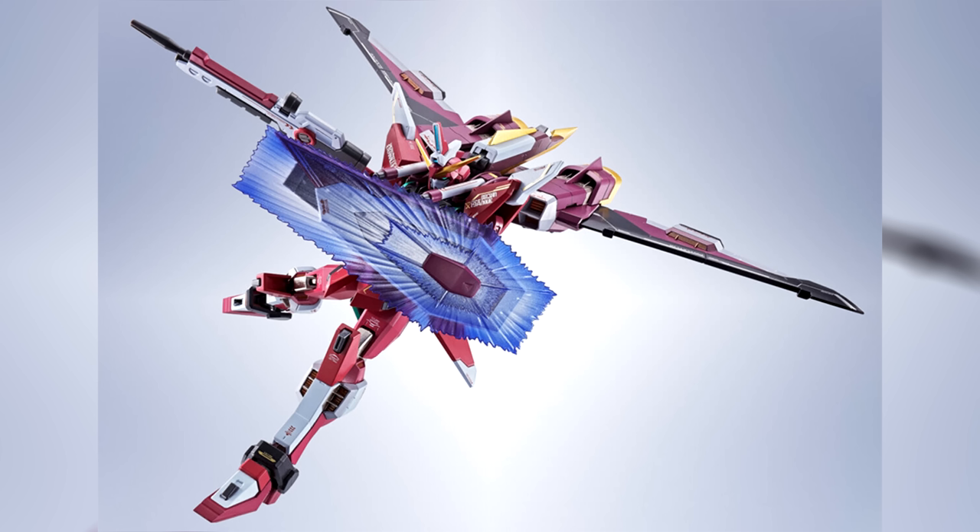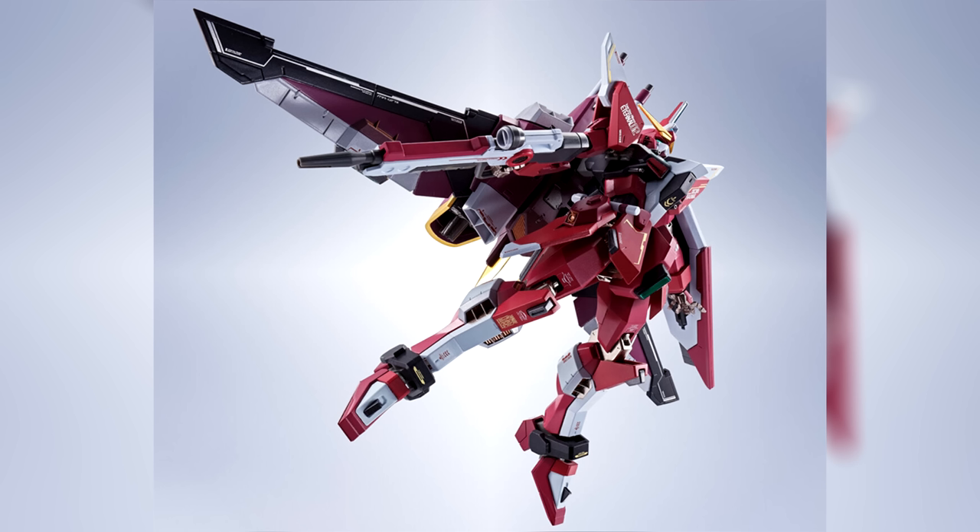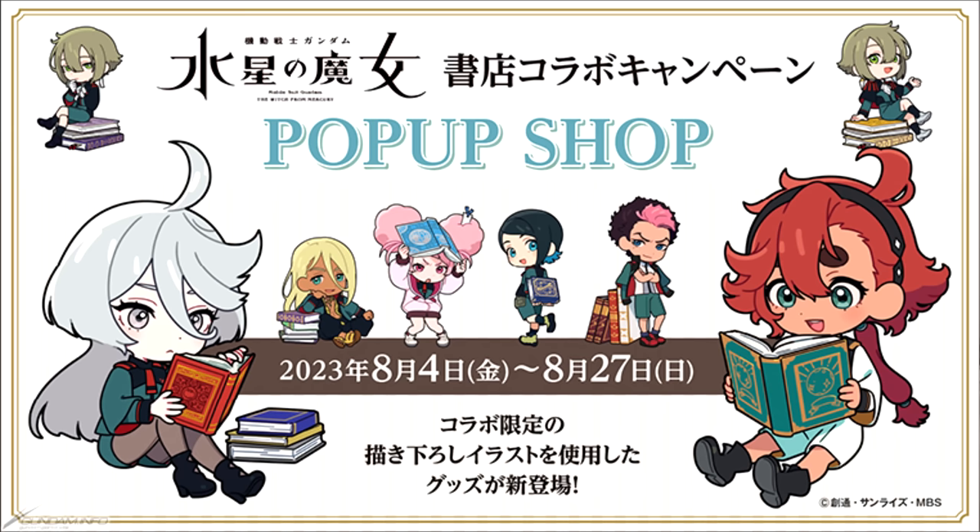At first glance you might not even notice the differences with the old ones. The 20th Anniversary versions do have new and more golden markings, and the paint has a more glossy finish. Really, the biggest difference seems to be the new base that they're on.